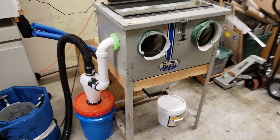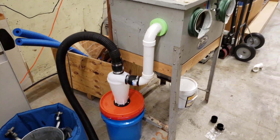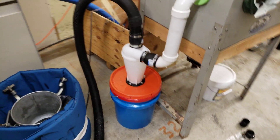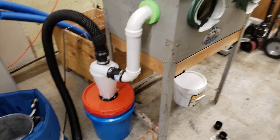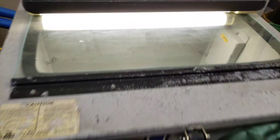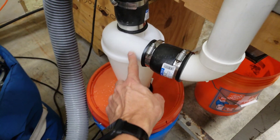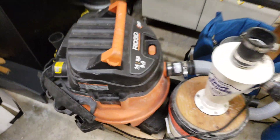Here's our cyclone setup for the sandblaster. That was really easy and quick, and in my experience these cyclones work really well. We can run a HEPA filter inside the shop vac to make sure no fine dust gets through, and the HEPA filter will stay clean for a very long time. So this is the finished setup: we have the sandblaster chamber with the exhaust port going down this PVC tube into the inexpensive cyclone, and then the vacuum tube connected to the shop vac.